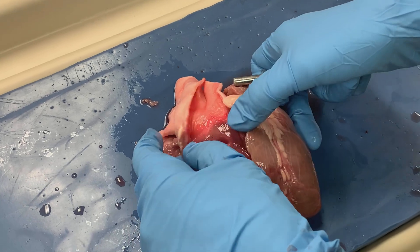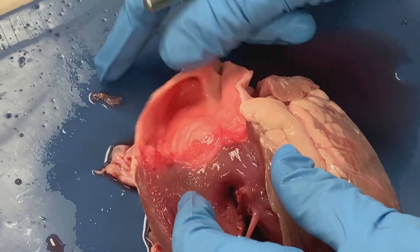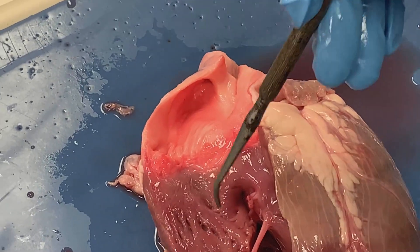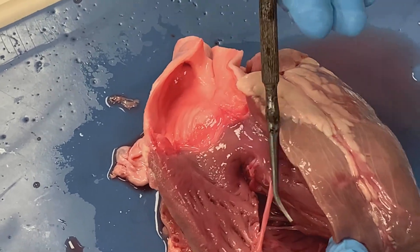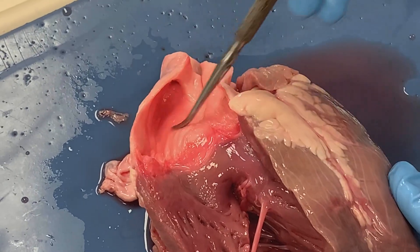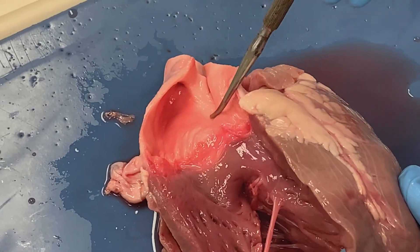So let's open that back up. Okay, so again right ventricle is down here. There is that moderator band that we looked at, and we can now see the inner surface of our pulmonary trunk.